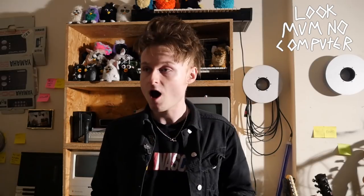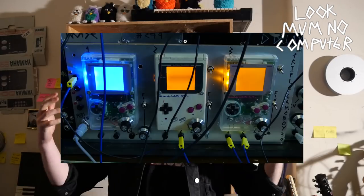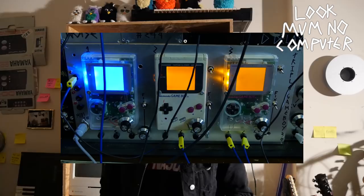My name's Sam and this is my channel Look Mum No Computer. For the last year and a half I've been documenting some of my most recent inventions. It started in the spring of 2016 with this video of a Game Boy Triple Oscillator which I built into my modular synth.